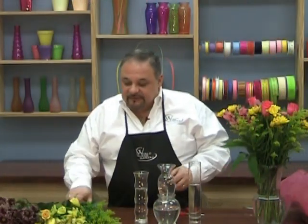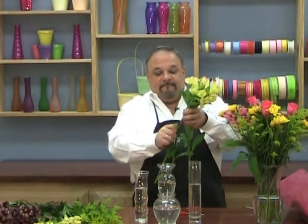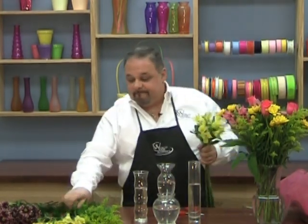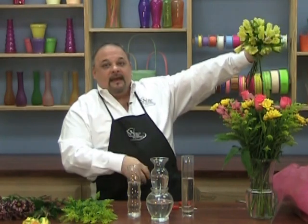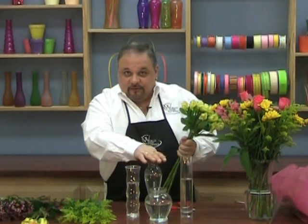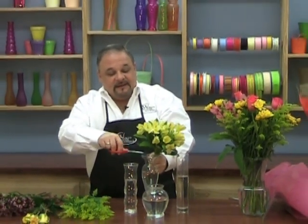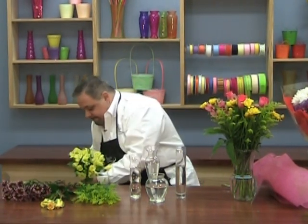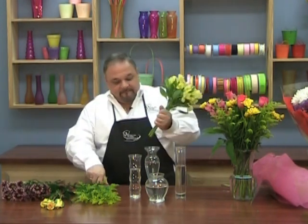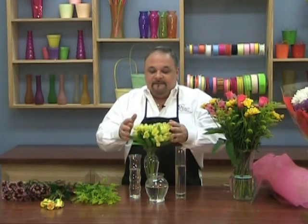We're going to do the tall vase first. Take the alstroemeria and remove your foliage that will be below the water line. Don't forget to put your flower food in each one of these — just a little bit in each one. Take the alstroemeria, remove the foliage and make it into a clump. Take the larger of the tall vases, measure it so the alstroemeria leaves land right on the rim, cut on an angle, measure again, cut a little bit more, and place them in the vase.